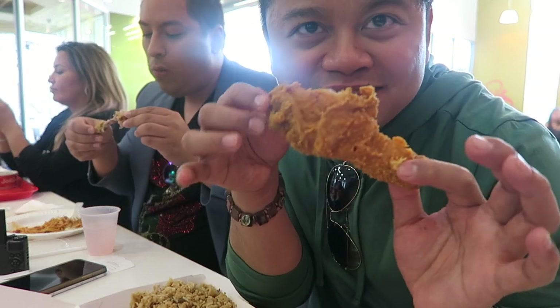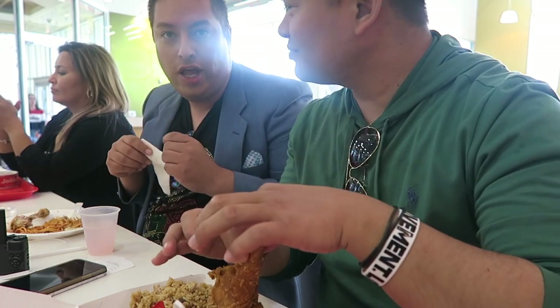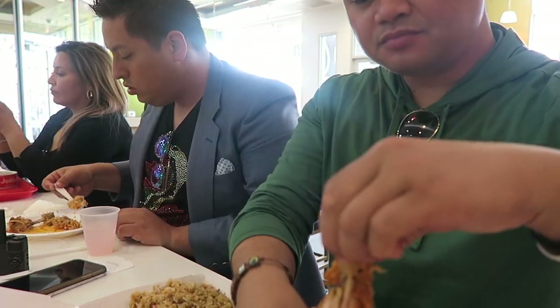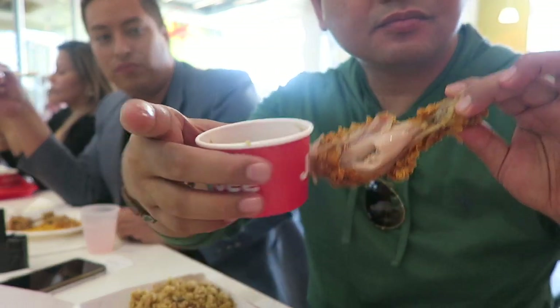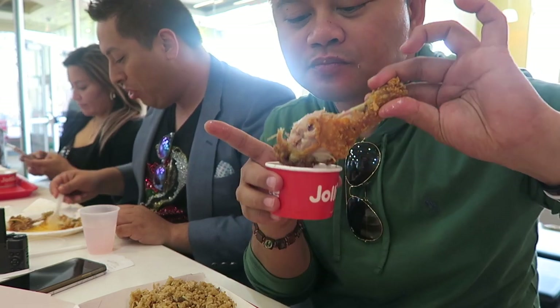It's not really spicy — I mean, the chicken's good, just not that spicy. You don't like the spicy one? I mean it's really good, but it's not — I thought it was gonna be super spicy. Oh yeah, because you're hood, you like Church's Chicken! I'm gonna take this chicken and dip it in the gravy. Really, really good chicken.